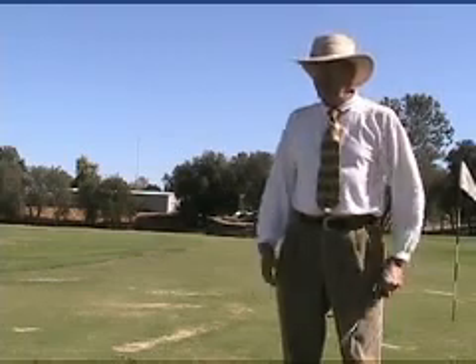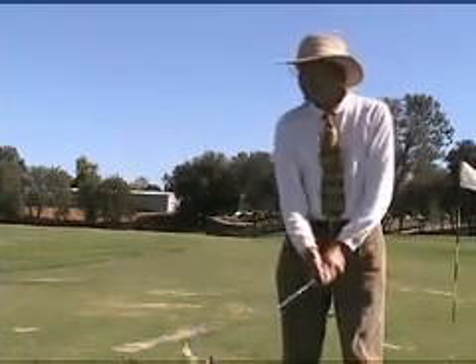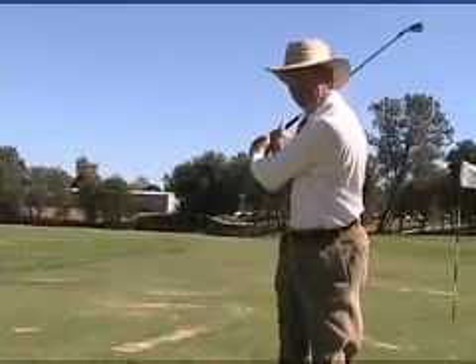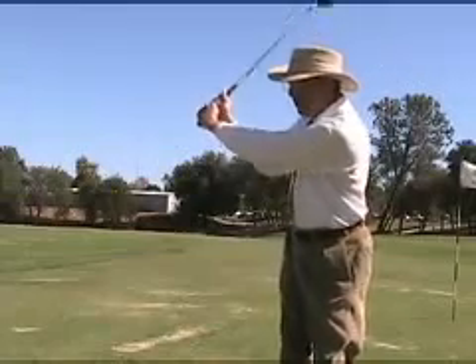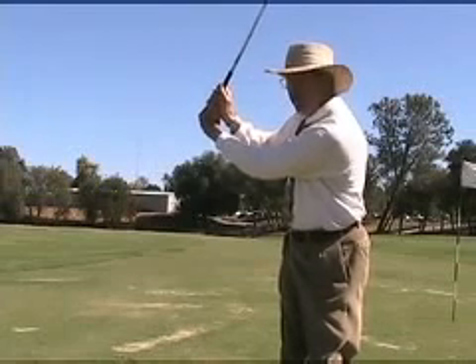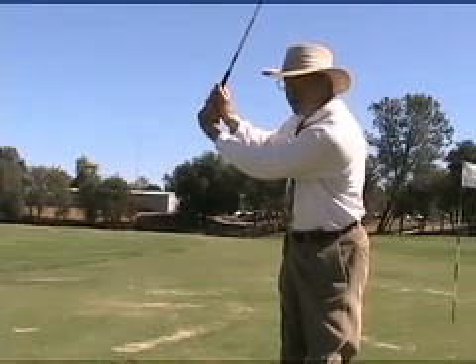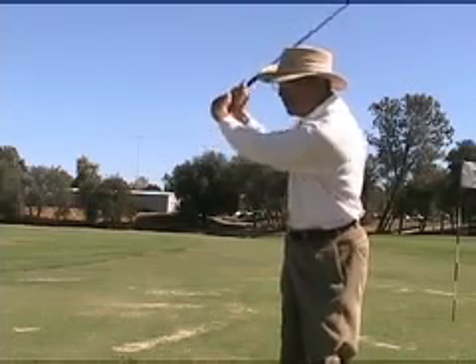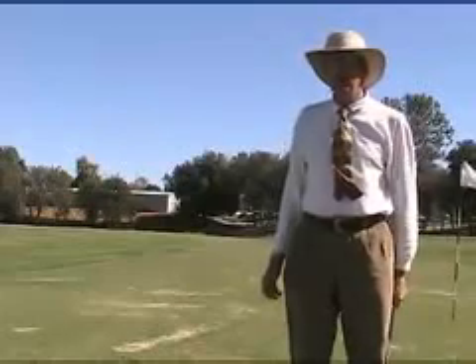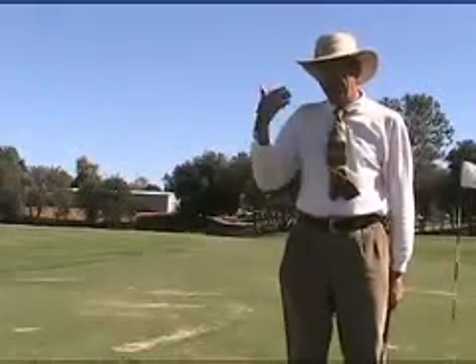Now the error, if indeed you've performed one, is most likely that you get to the end of the backswing either collapsing the arms — and have the triangle disappear — or unbiasing the arms, in which case the shadow of the club is going to appear above the shadow of your left arm. It's generally okay if the shadow of your left arm hides the club, but certainly the shadow of the club should not appear above it.